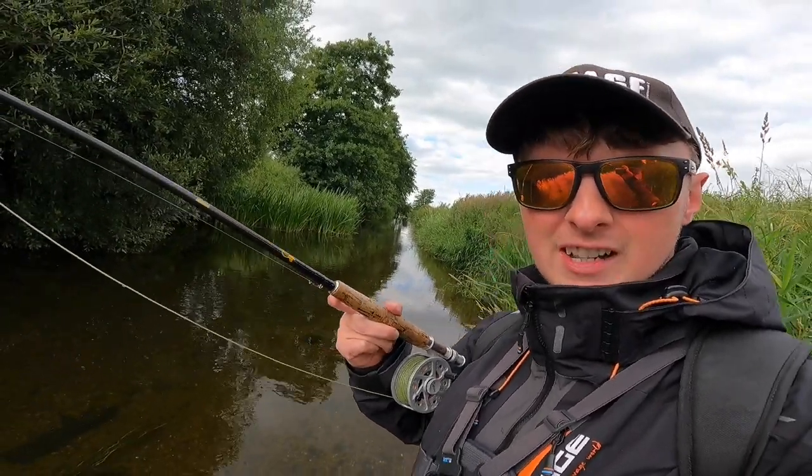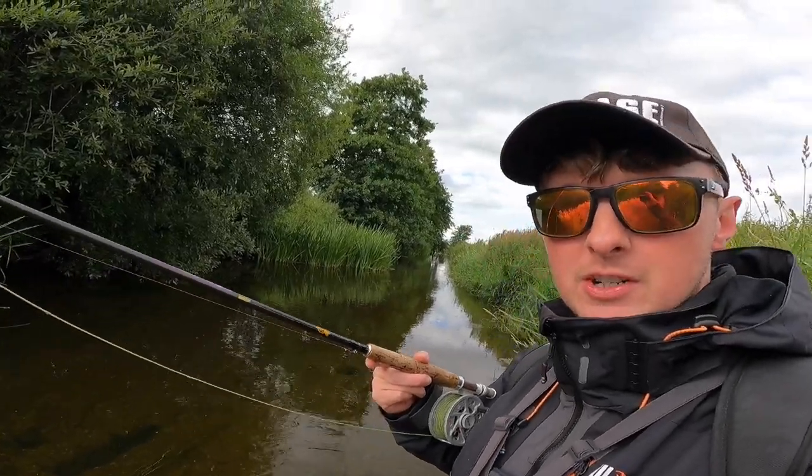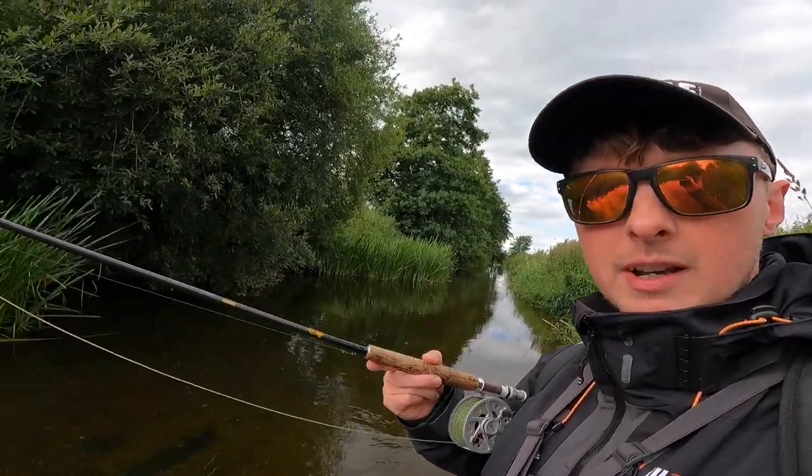Well lads, what's the story? Welcome back to the channel. So today we are down on the river — this is an evening session. I'm after finishing work, so I grabbed the fly rod and we're hitting the river.